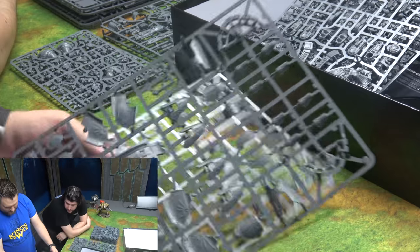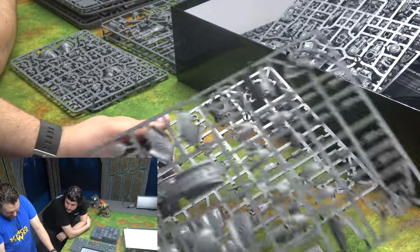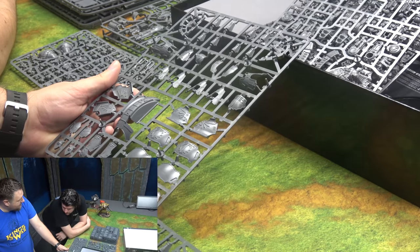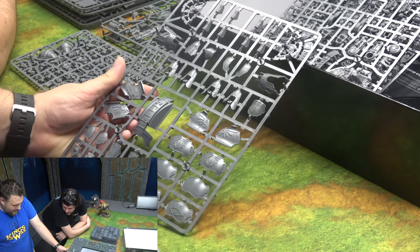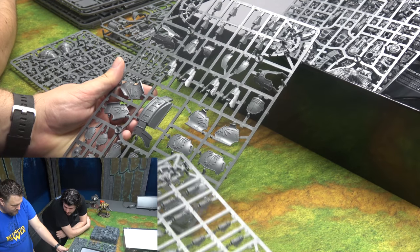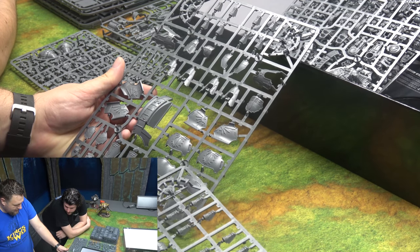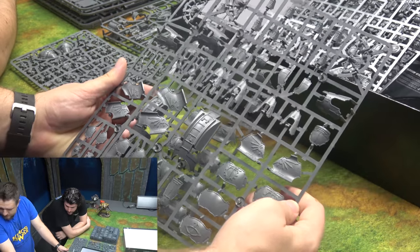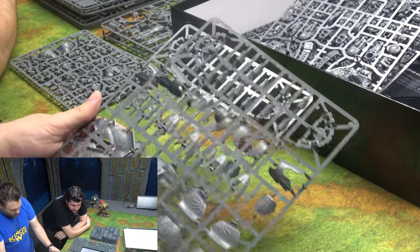This is the next sprue for the Warlords. Lots of different options — look, there's a Chaos Eye of Horus symbol and the Mechanicum symbol here. You get two of those, one for each Titan.